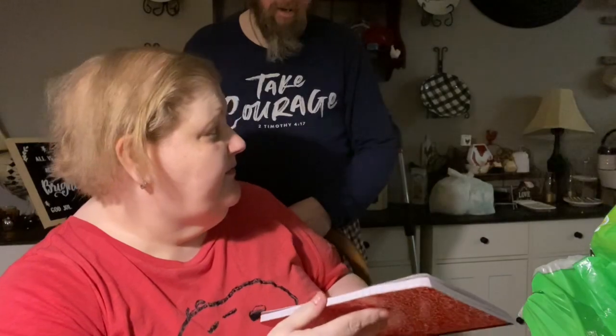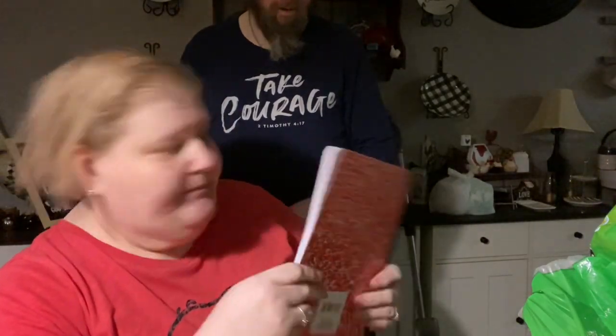And he bought a red composition notebook for gaming.